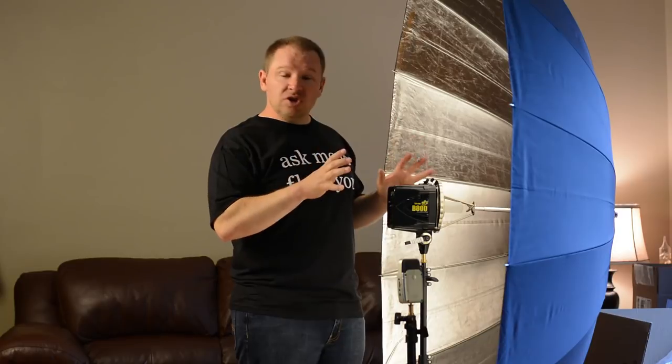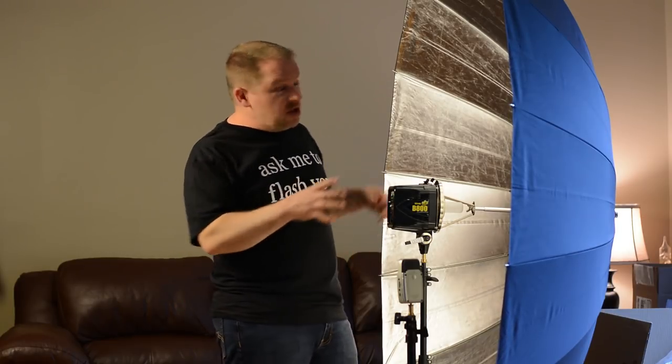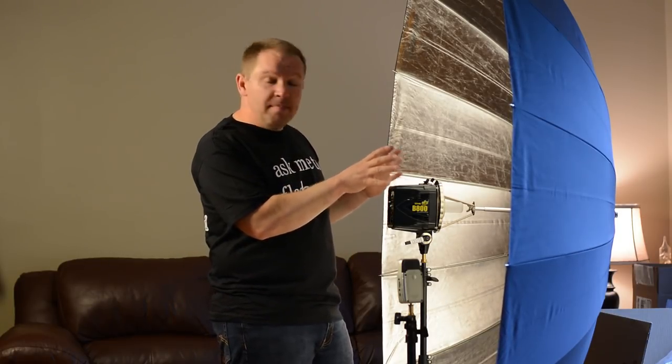Stay tuned — we'll be showing you some shots from the shoots once we're done with this. We'll be keeping you up to date with what's going on in the world of photography, videography, and technology right here at artoftheimage.com. If you have any questions about the 86 inch PLM or the Alien Bees, leave them in the comments below and we'll see if we can get them answered for you. Thanks folks!